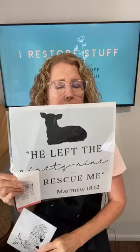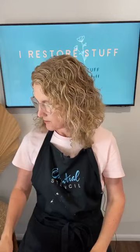I also wanted to do a sign using what I think was one of Essential Stencil's first layered type ideas on stenciling — this gorgeous set. It's actually a bonus two-piece: 'He Left the 99 to Rescue Me.' It's got this bonus little layer so you can do the wool on the lamb and the features, or you can just use it as a solid color.